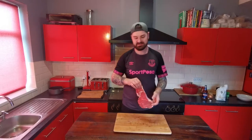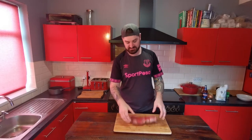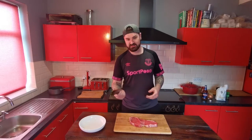First thing we've got here is a nice big piece of braising steak — this is about 500 grams, really big chunky piece. We want to dice it up into cubes about that size, so let's get this chopped up.